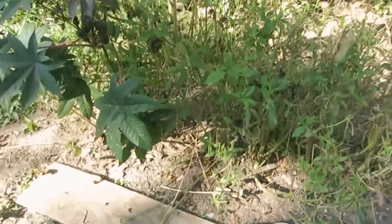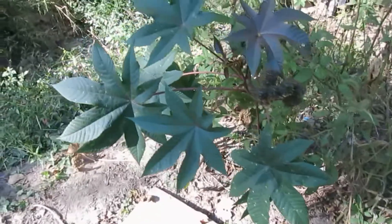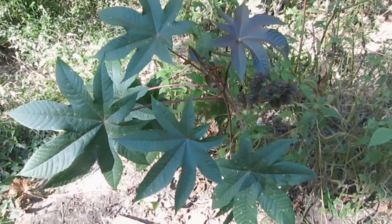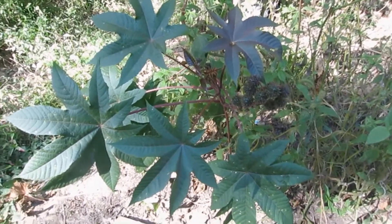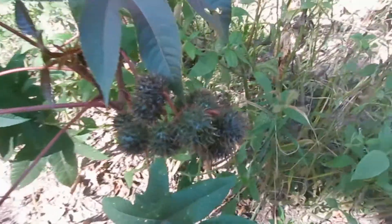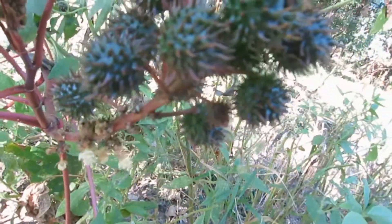I had a compost pile here and I moved it a little bit over there, and then I got out of there, and this is what came up. So this would be — wait, I said soybean but this is actually a castor bean. This is a castor bean, and it's supposed to keep away moles.